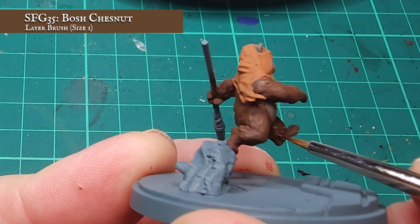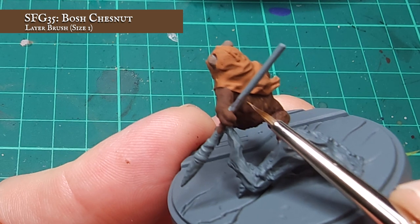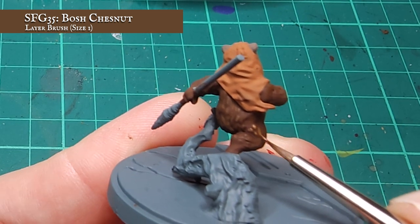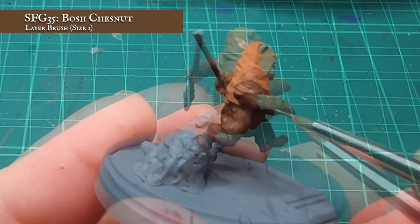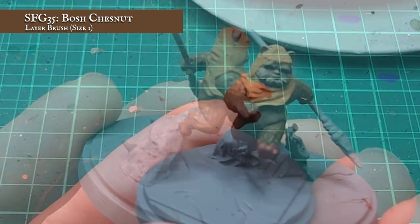Now begins the slightly more arduous task of reinforcing that texture. I'm now going to be using Bosch Chestnut and very carefully going around the darker brown fur, picking out the larger strands of fur. You can absolutely apply this as a dry brush if you want to. The benefits of doing it this way however is that you have a lot more control and the fur looks a lot more realistic when you're finished. The benefits of dry brushing — you're done in a fraction of the time.